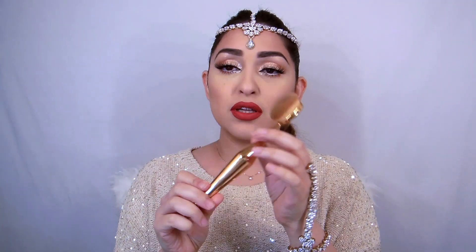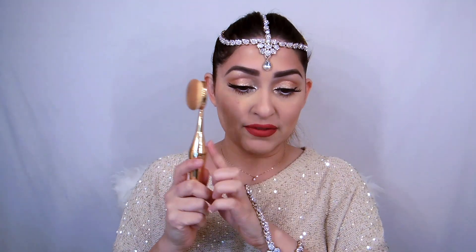So the lips are done — let me quickly tell you what I've used on my face. For my skin I used the Kat Von D Locked Foundation in shade Medium 54, and I blended it with the I Love brush, which is becoming really popular. I'm actually going to do a tutorial using this brush with the baking technique — it makes the whole process quicker and gives an airbrush finish.